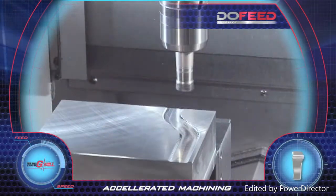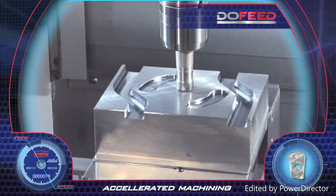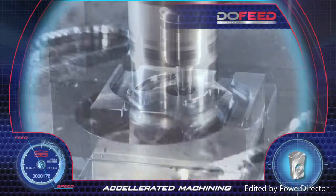The tools are characterized by insert density resulting in higher table feeds and metal removal rate machining. Accelerated machining and very high productivity achieved with Dew Feed.